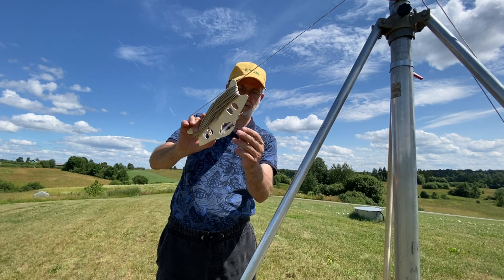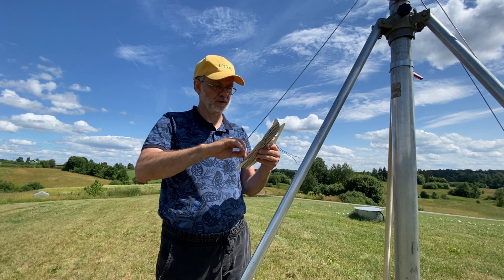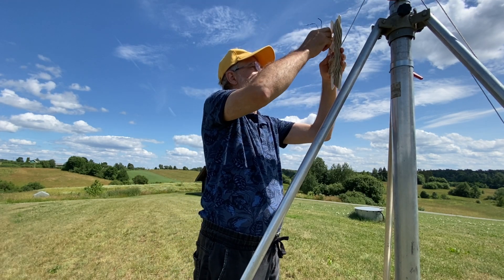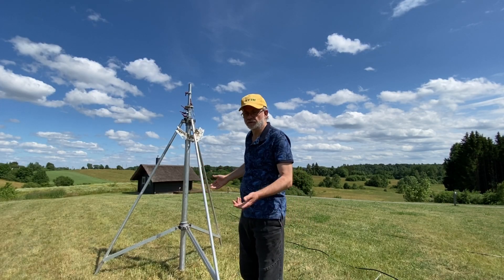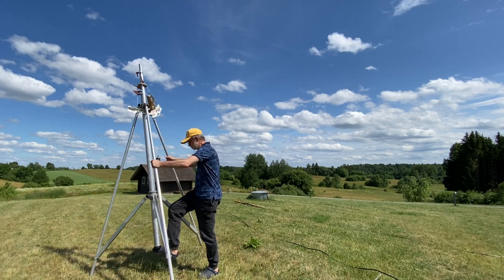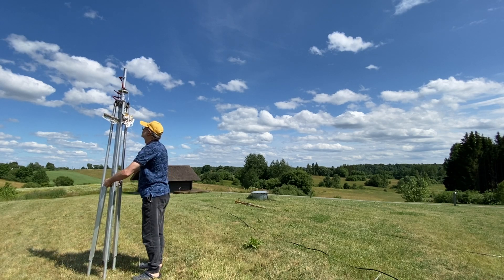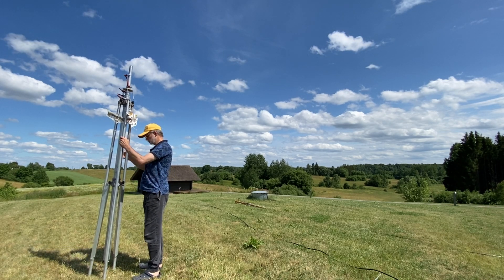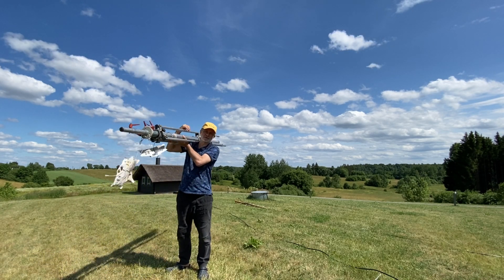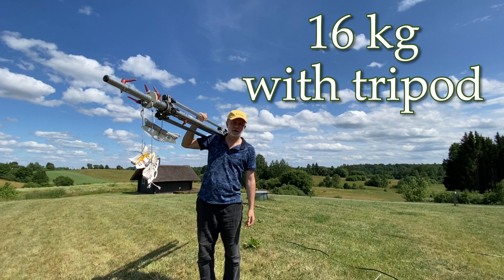I fixed it with gardener's wire to keep it tight on the holder — and that's it. It's almost done. The last move is to fold it down and carry it up to the van. Tighten up the bolts. It's not the most lightweight mast in the world, but it's still manageable for one person.